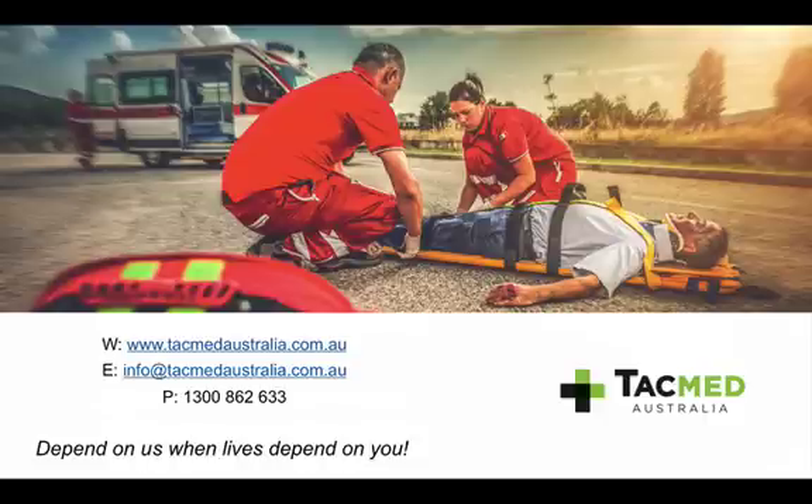So that's just a quick Soldiers 5 on the pulse oximeter. If you want to get in contact with us, our details are at tacmedaustralia.com.au. Thanks for listening.